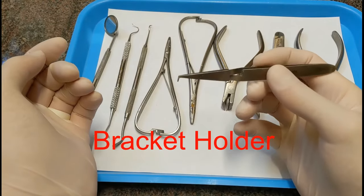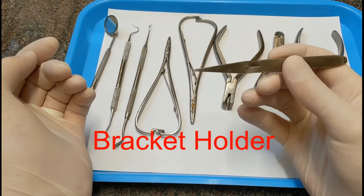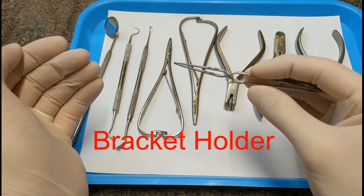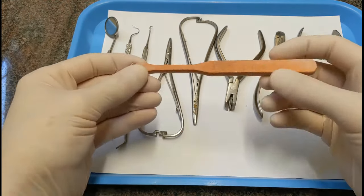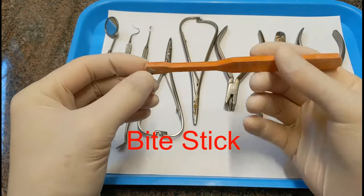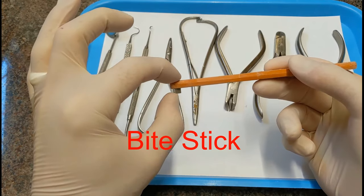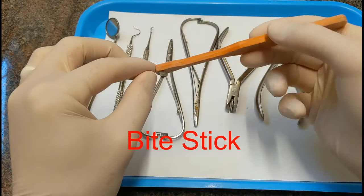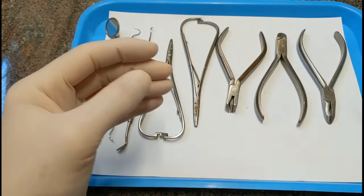This is called a bracket holder. When you squeeze it, it opens; when you let go, it closes. It's for holding brackets when placing them on the teeth — it's called a bracket positioner or bracket holder. This is called a bite stick. If you're seating bands onto the teeth, you put the band on the tooth, position the bite stick on the edge of the band, and have the patient bite down to slide the band onto the tooth. It has a triangular head you can use in different orientations to fit different parts of the tooth.